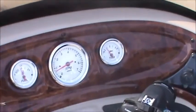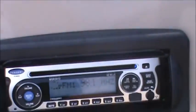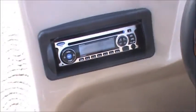And trim it up, see the gauge. And trim it up and down.